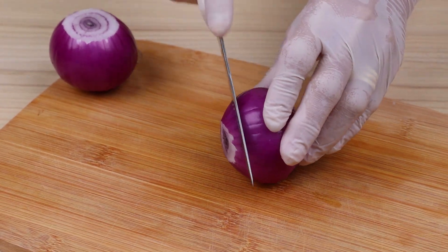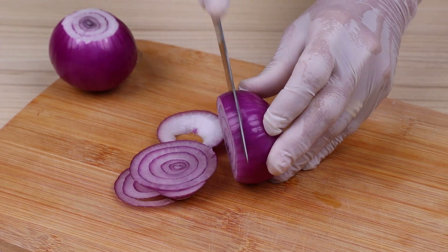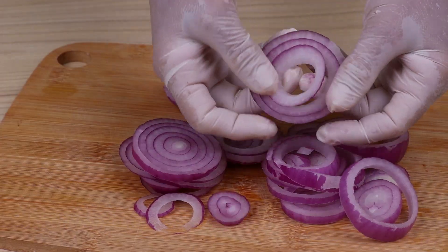I will cut them into slices. I would like to know from which city or country you are watching this recipe, and thank you all for following our videos — I am happy that you are enjoying our recipes.